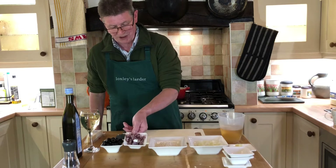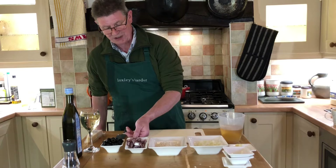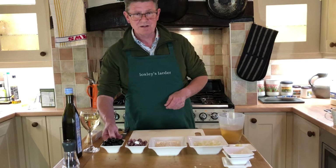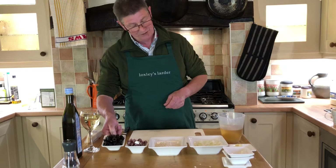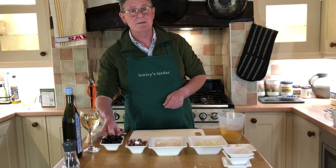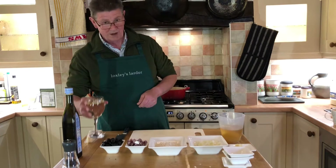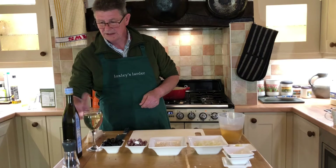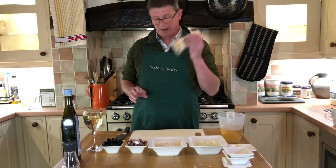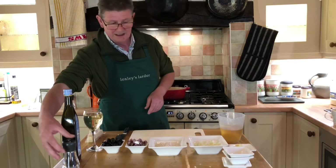We've got about 100g of, in this case it's red wine fennel salami which I've cut into cubes. About 100g of black — it could be green olives as well — which are stoned and I have then split them in half. One glass of dry white wine. Some olive oil. Parmesan cheese which will be grated, but I don't need it yet so I'm going to leave it and grate it freshly when we need it. And some black pepper.